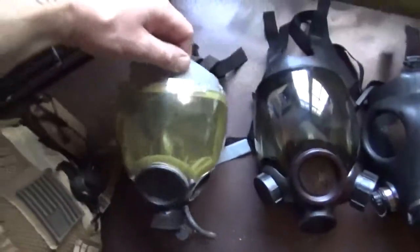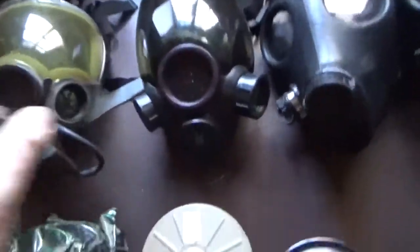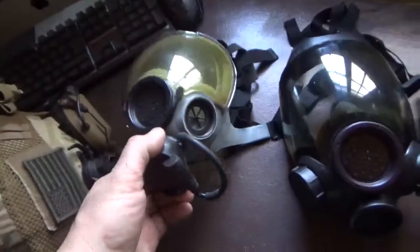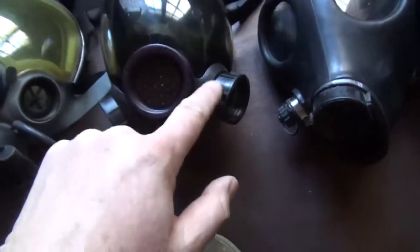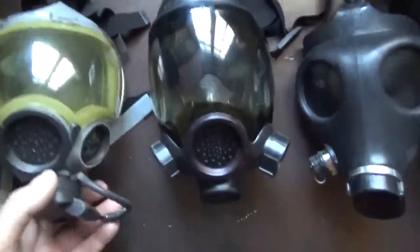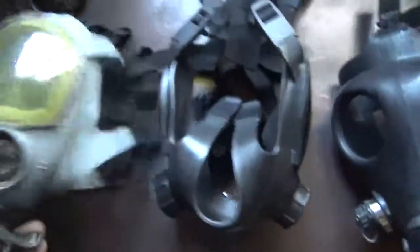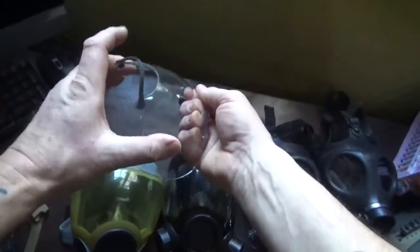Here's the MSA Millennium right next to the MSA Advantage 1000 — you can see they're set up very, very similarly. The Millennium is native 40 millimeter NATO, whereas the Advantage has to have the adapter installed to accept 40 millimeter NATOs. But otherwise they're incredibly similar in every respect. And the Millennium has this little protector on the face, but it's just as flexible as the Advantage, and even the protector is slightly flexible.